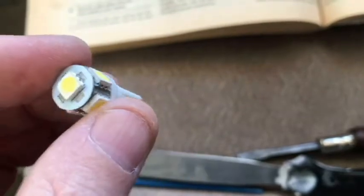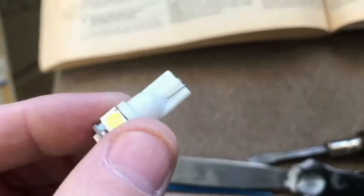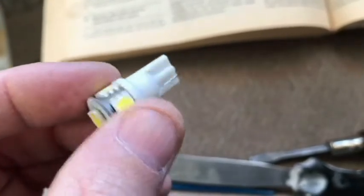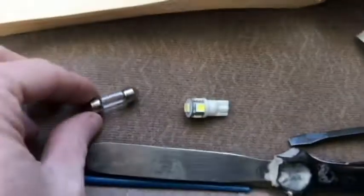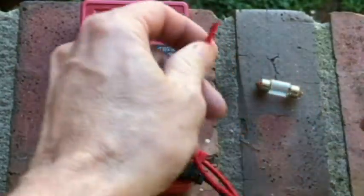A little disappointment — these bulbs are not going to work in the interior dome light up here. These are kind of universal bulbs for other uses like a license plate or maybe a side marker, but it did specifically say interior dome light, so it's obvious that these are not the same bulbs.